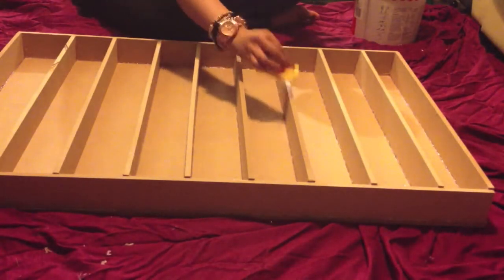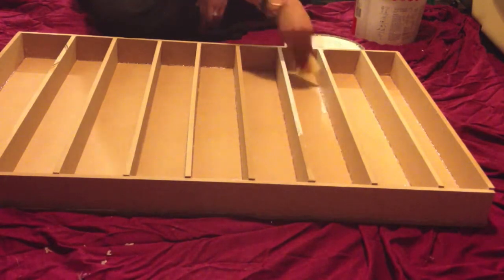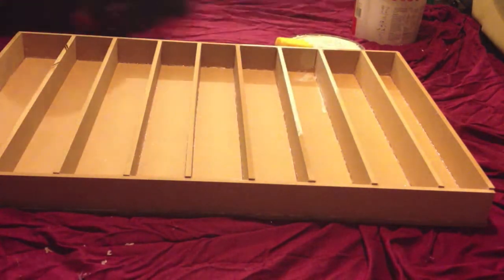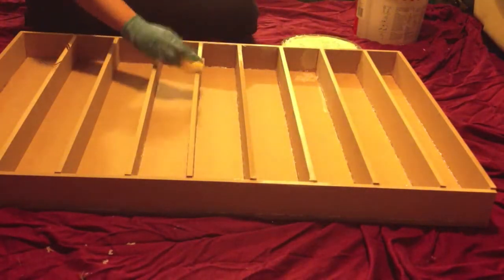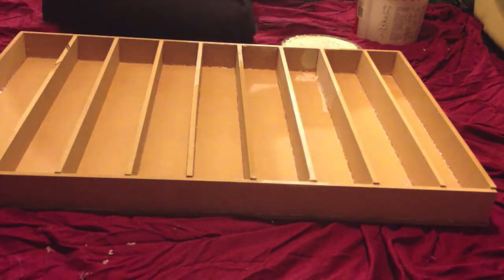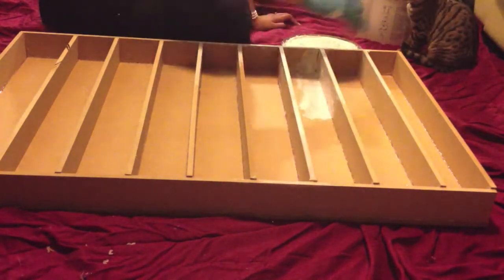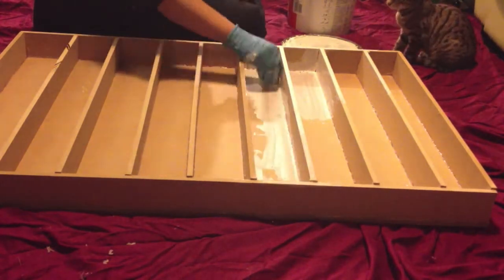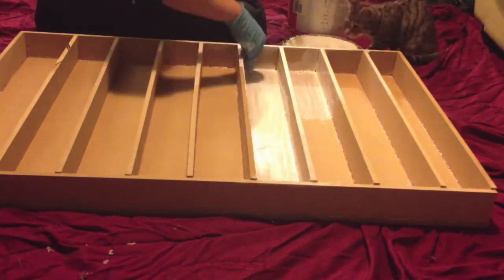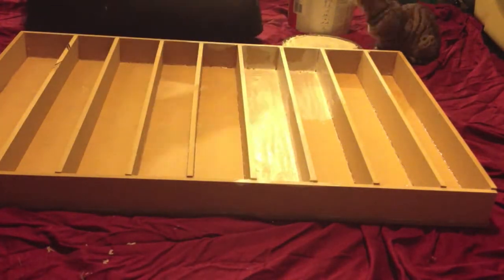Now for the fun but messy part. Make sure you have protective coverings for the floor and yourself. I wore a glove to protect my nail polish — don't want to mess them up! Simply apply a generous amount of paint all over the rack. I used a sponge to speed up the process, but you can use brushes or even aerosol paint. I used 2 coats of this paint; it gave a lovely matte finish. You can use any colour you like to suit the room you will be using the rack in.